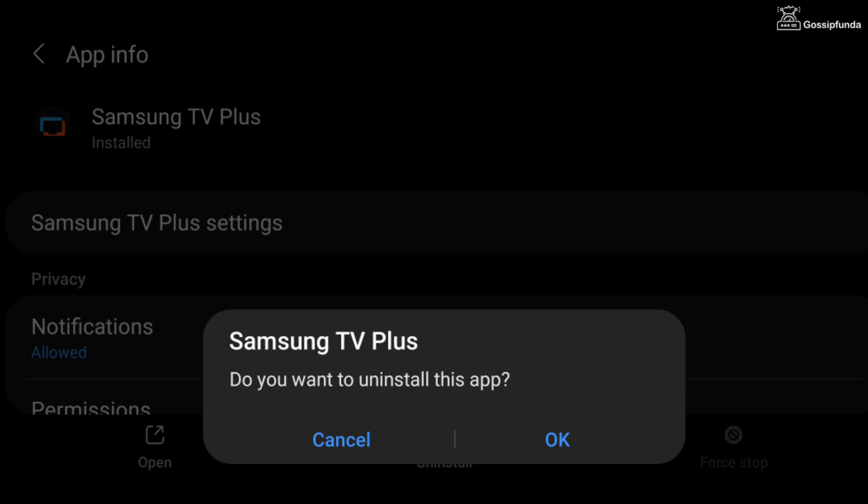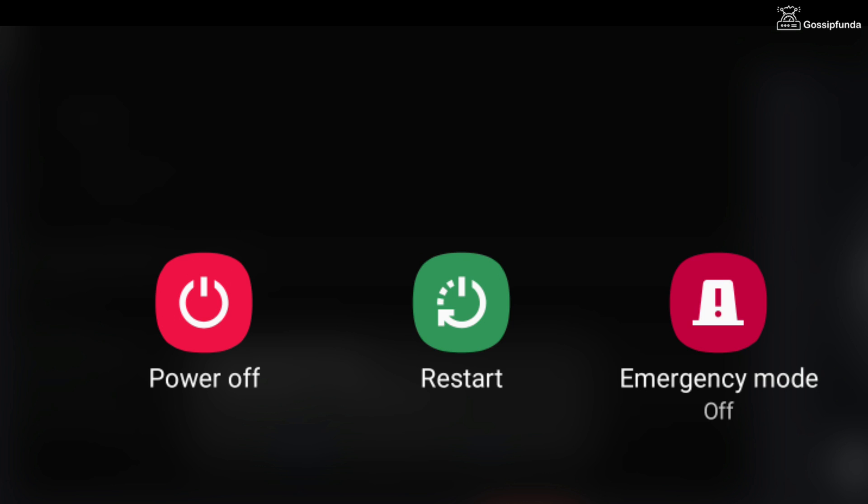If this method does not work, then simply uninstall the application, restart your mobile, and reinstall the application.